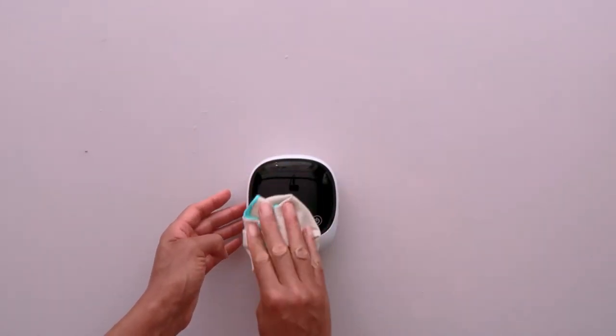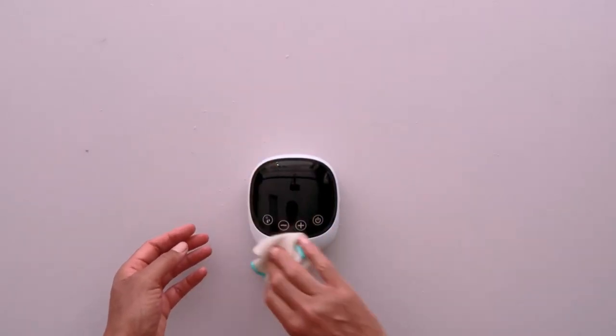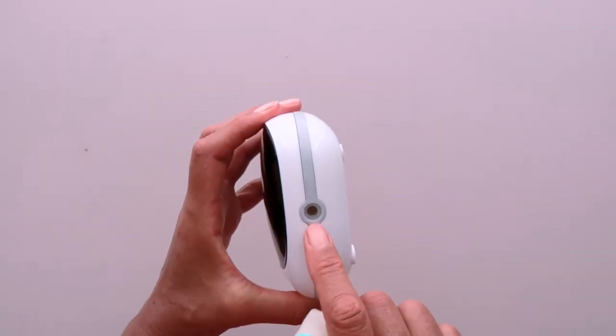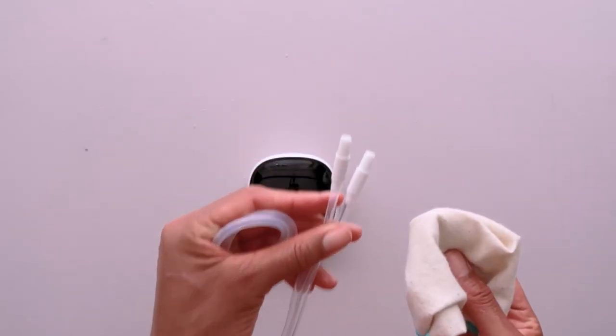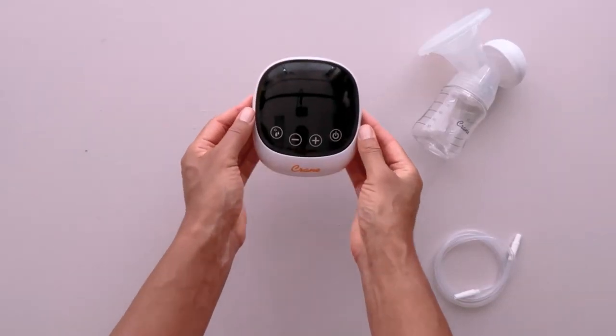Cleaning your unit: wipe the pump unit with a clean damp cloth after use and wipe the tubing jacks from time to time. Never submerge the pump unit in water.